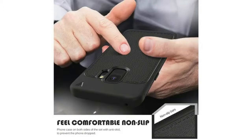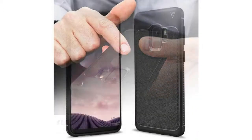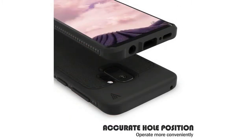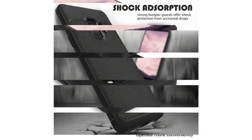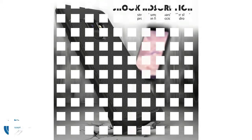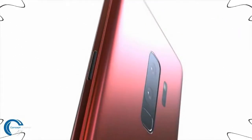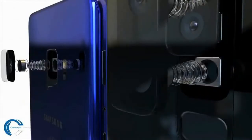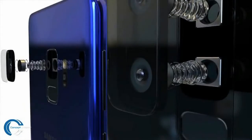On the rear is where most of the change happens. The cameras are now centrally aligned, and the fingerprint sensor is below the camera — fixing one of the biggest issues with the Galaxy S8, where it was off to the side and you'd smudge the camera. The flash has been swapped to the other side. Also, the Galaxy S9 Plus now has a dual-lens setup, much like the iPhone 8 Plus, likely with dual optical image stabilization.